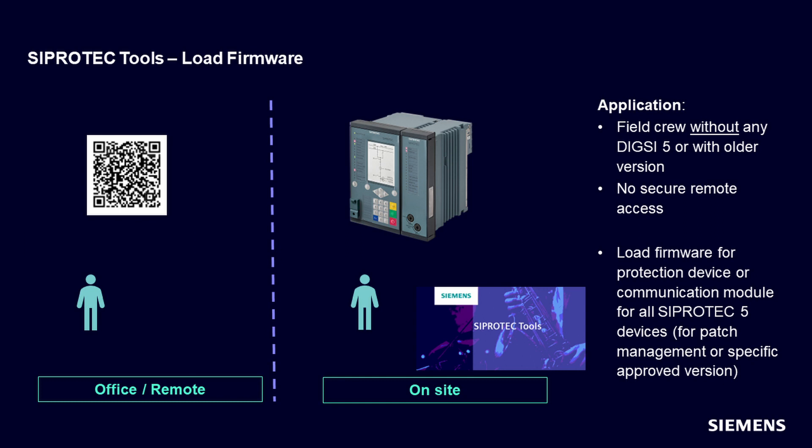Secondly, to load firmware for a protection device or communication module for all Ciprotek 5 devices, to allow patch management or upgrade to a specific approved version. The workflow is to load DDDs from COs and then load it to one or multiple devices.